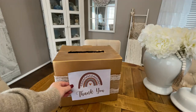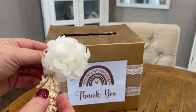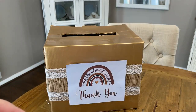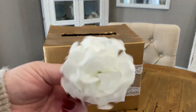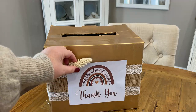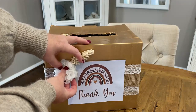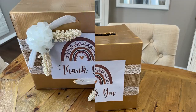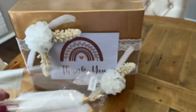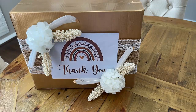We're then going to take that thank you image and hot glue it to the front. Now sticking with the boho theme, I took these dollar store flowers and I'm going to glue them at the top left hand corner as well as the bottom right hand corner. I also had some dollar store feathers with little gold tips at the top, and I added those to the flowers as well.